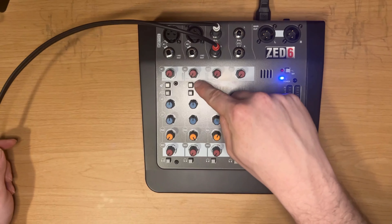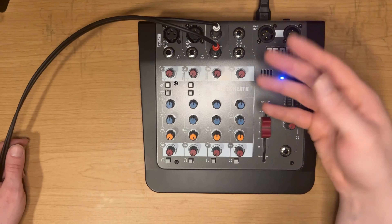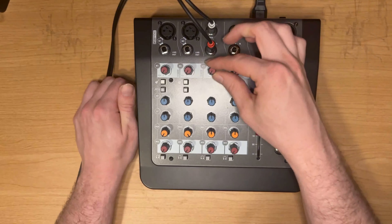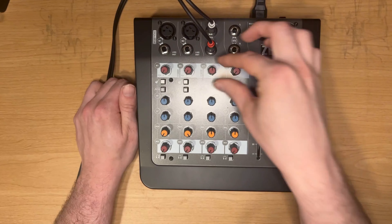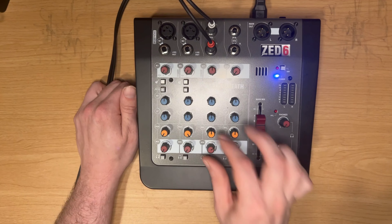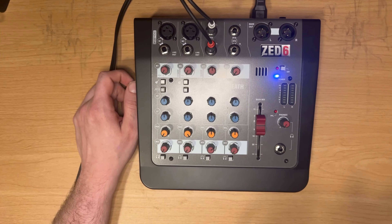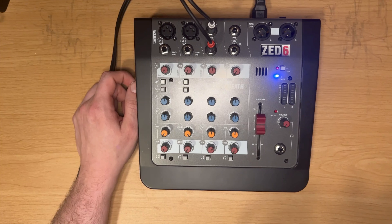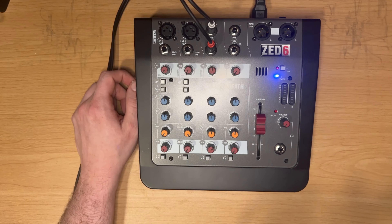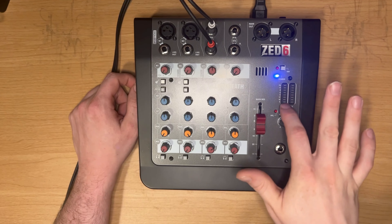Notice this stereo input doesn't have instrument level or mic input options — it only accepts line level inputs. The preamp gain here I'm going to turn up to zero, which is about 12 o'clock, and then bring the mix knob up to where it's labeled zero. Some people like running at minus six — it's really up to you. The main thing is you don't want to be clipping. Test it, listen, and make sure you're not clipping, the sound is full, you're not losing any bass, and it's not too loud.